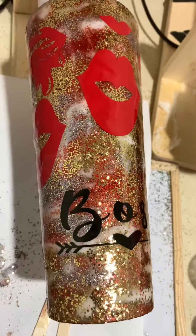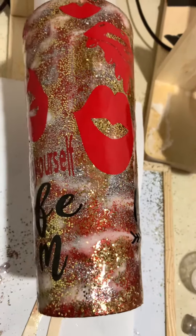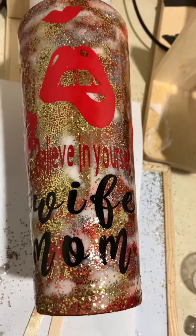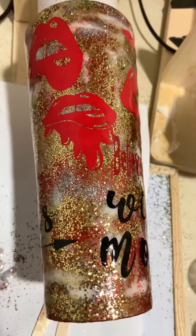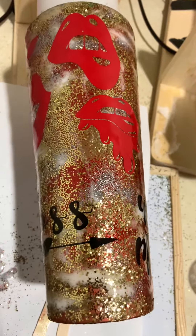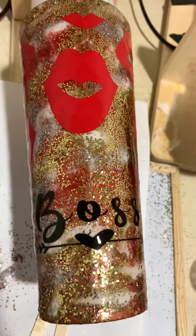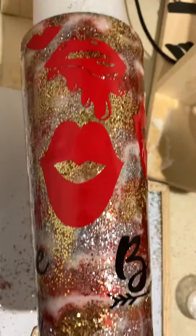I put some epoxy on it and then applied the glitter — I used just gold and silver. Then I touched up with a white acrylic paint mixed with the epoxy, and then put some vinyl on it.